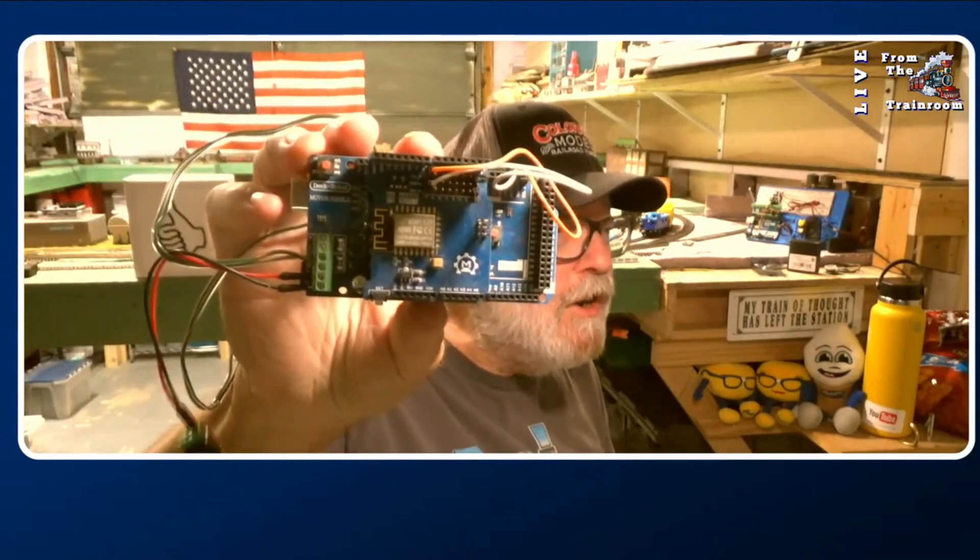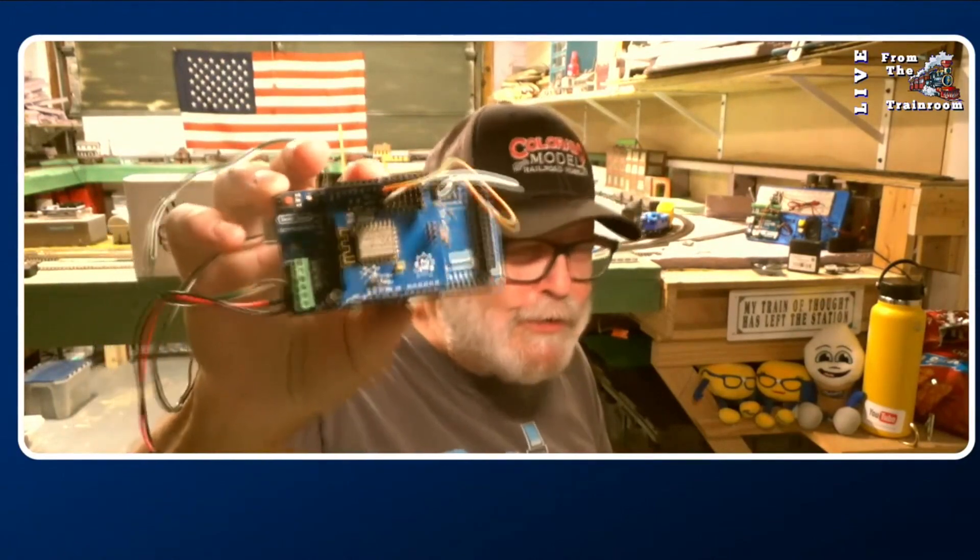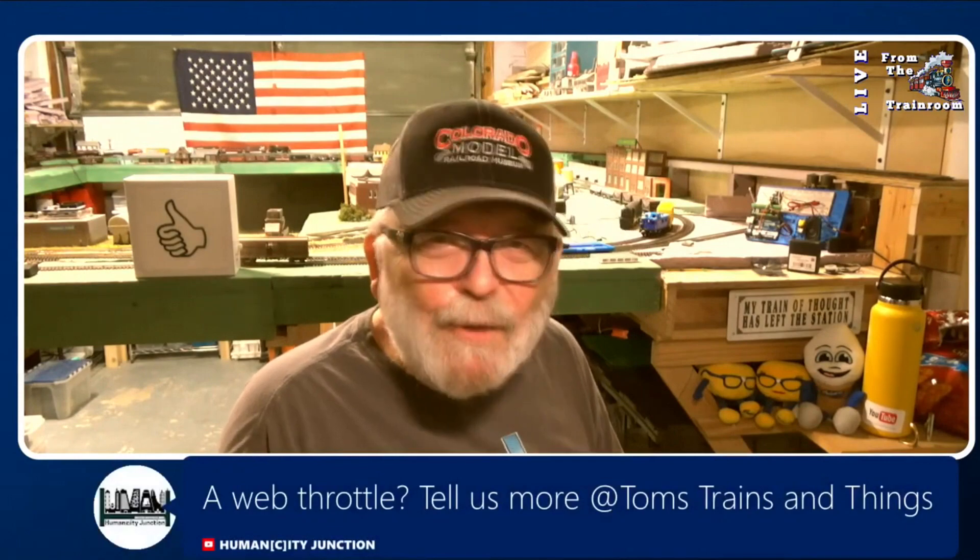Wi-Fi shield right here. I was able to get two of them, and after that they were sold out for I don't know how long. A web throttle — tell us more at Tom's Trains and Things. I may look it up in a little while, but I did a video about the web throttle.